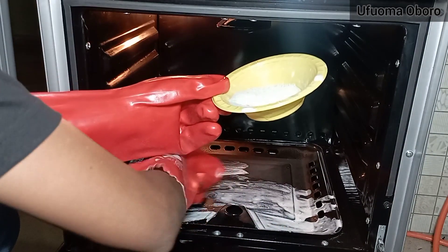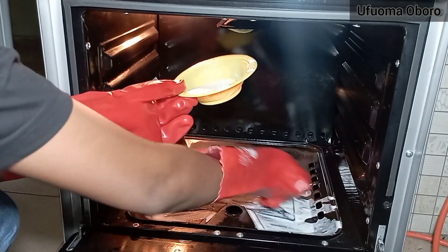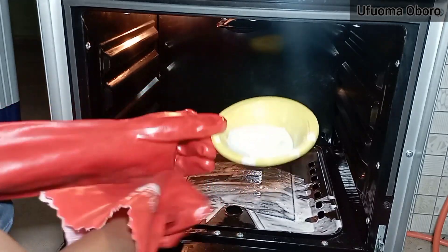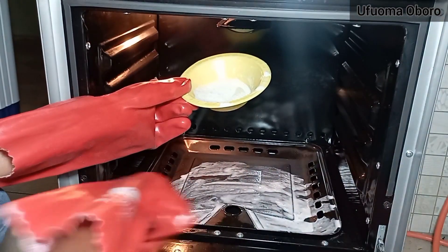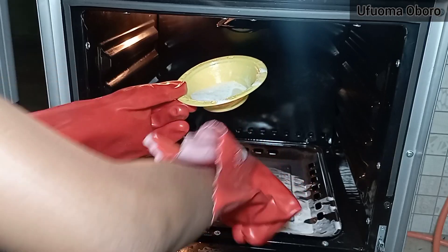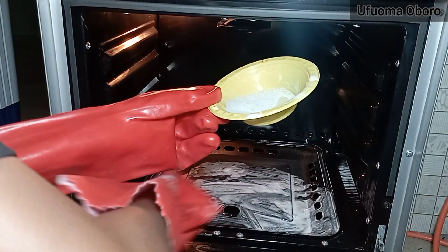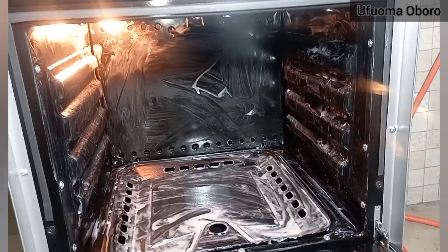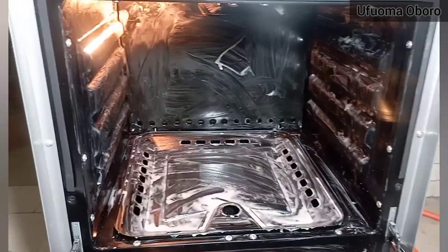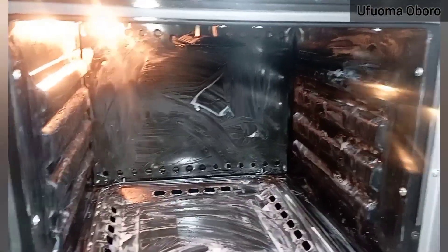If you have any questions, please leave them in the comment section. I'm using a brush so it can easily penetrate any substance — meat, fish, baking residue — whatever has dropped in there and stayed over time. This is a very good method and it really helps.